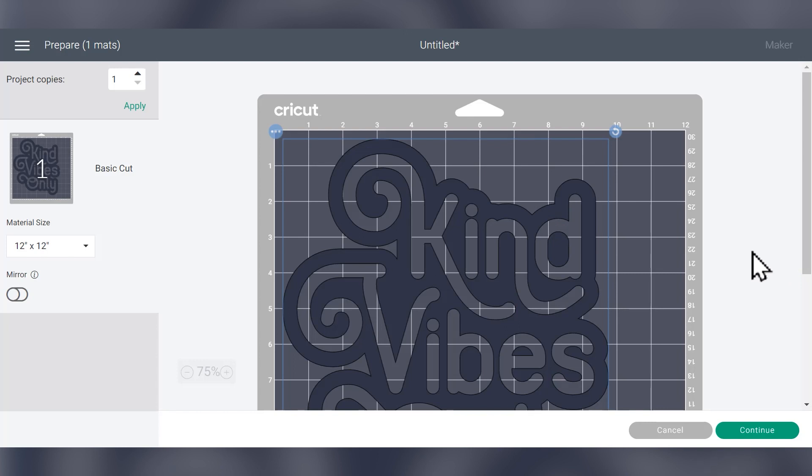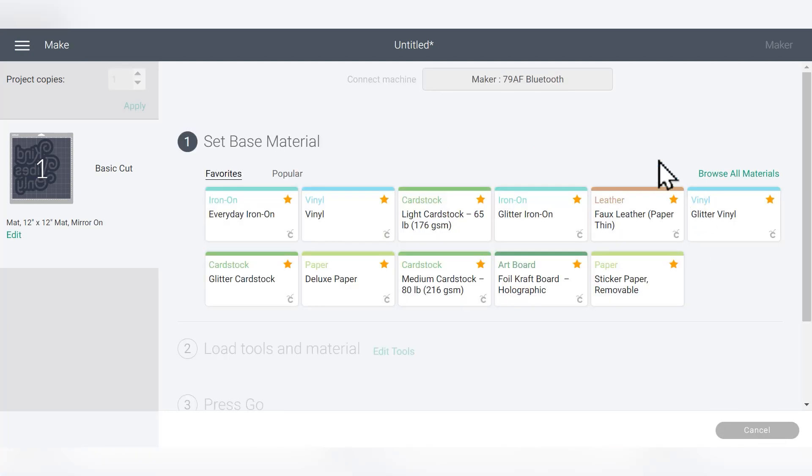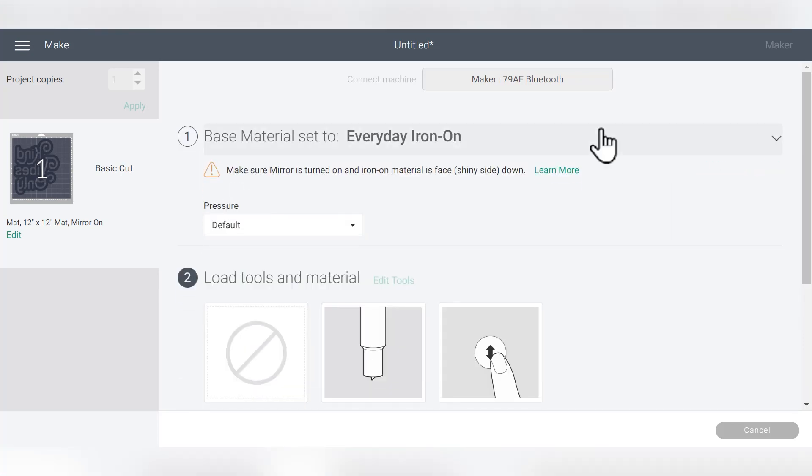When working with the Siser EasyWeed Adhesive HTV, you work with it the same way you would any other heat transfer vinyl. That means mirroring the design and then clicking Continue. Once the machine connects, you can choose your cut setting. On my Cricut Maker I always use Everyday Iron On, just like I do for all typical HTVs like Starcraft Softflex and Siser EasyWeed. So this is going to work great.